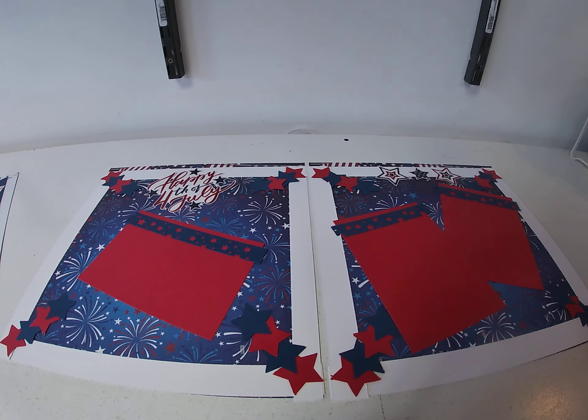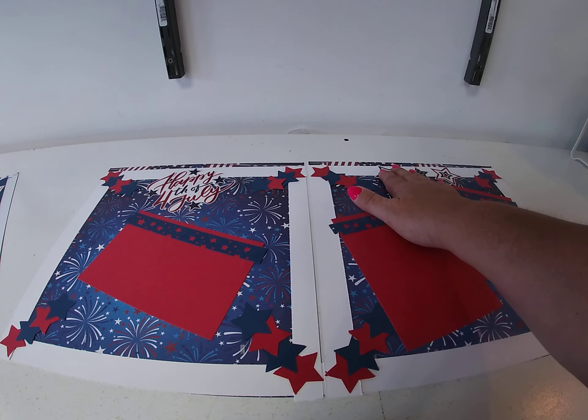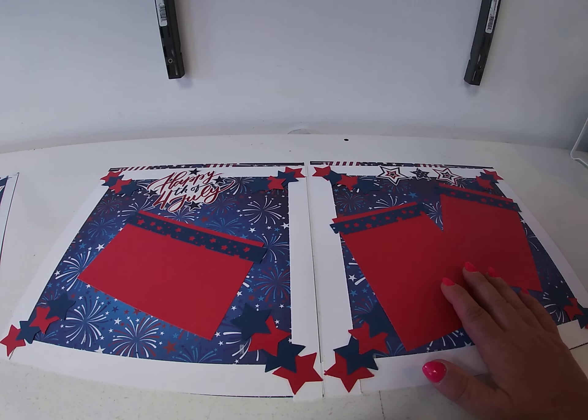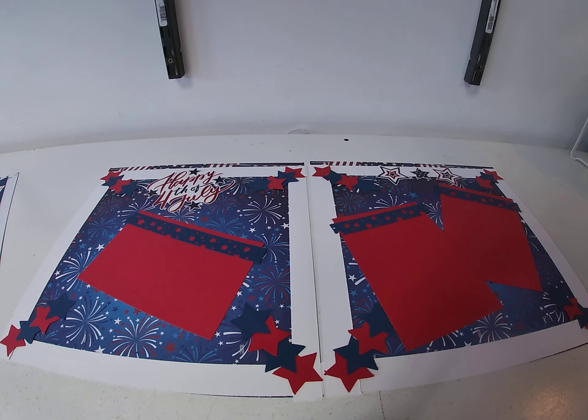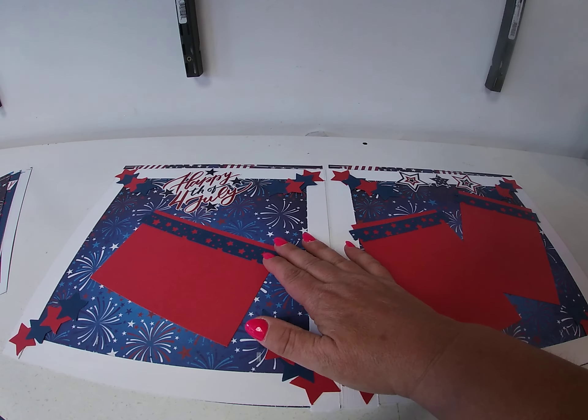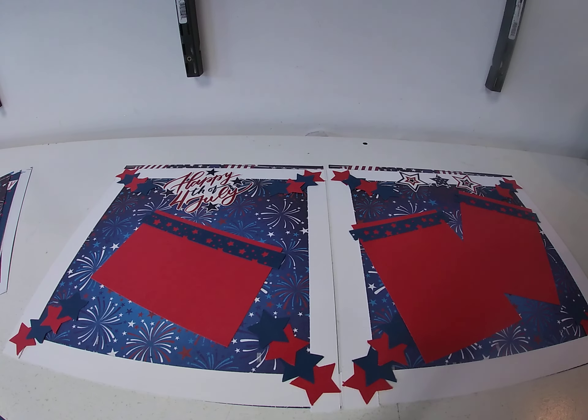Then again some cardstock stickers across the top to embellish. For the photo mats I used red photo mats this time, and I took that border punch and did a half strip just to highlight the photo mats.